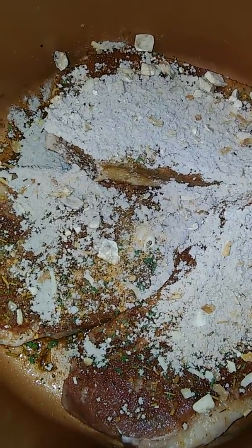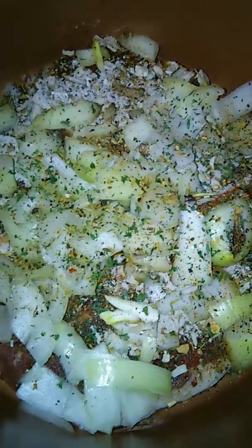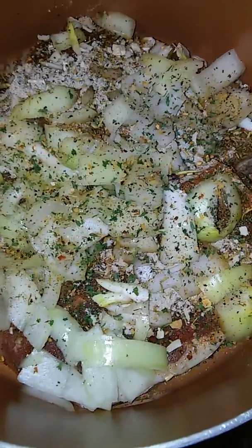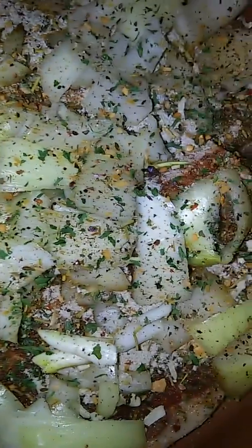The onions and all the seasoning — oh my goodness, this looks so flavorful already. It's going to be good. Now I'm just adding the water.